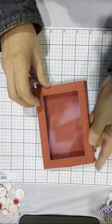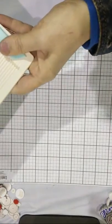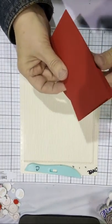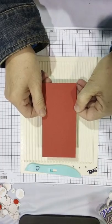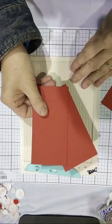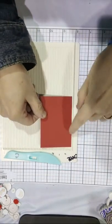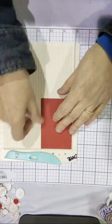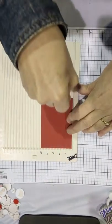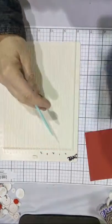Now let's talk about the shims. We're going to take matching cardstock and cut two pieces four and seven-eighths by 2.5 inches. So I have two of those. And then one piece three and five-eighths by 2.5 inches. We're going to put the short side of the paper up against the scoreboard and score every half inch.